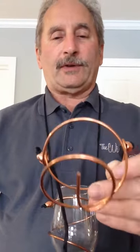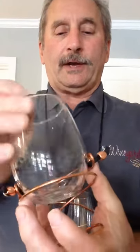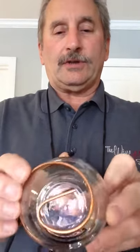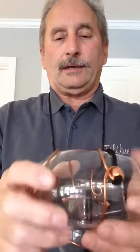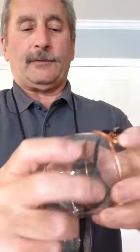But they will fit on any stemless glass that you might have at home. So all you want to do is take your stemless glass, put it on the top, hold it firmly between your thumbs and just draw the rings up gently, keeping the bottom centered on the bottom of the glass.